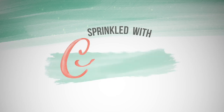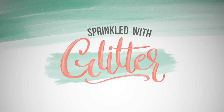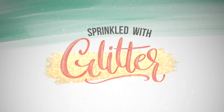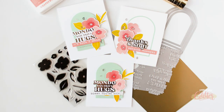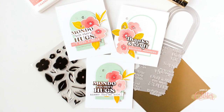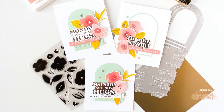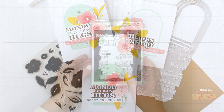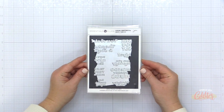Hey everyone, it's Carissa Wiley at SprinkledWithGlitter.com. Thanks for joining me today. Today I am sharing a few card projects featuring the brand new Casual Greetings Hot Foil Stamp from EllenHudson.com. This is a part of their Essentials by Ellen line and I absolutely love the greetings in this hot foil stamp.